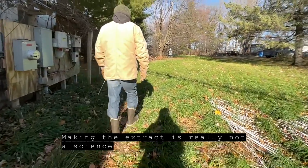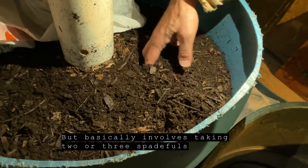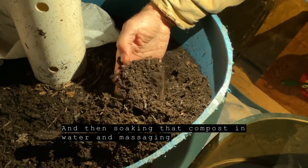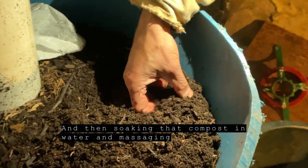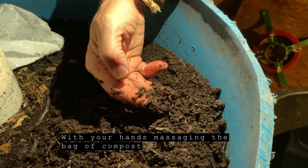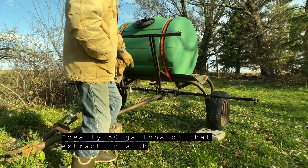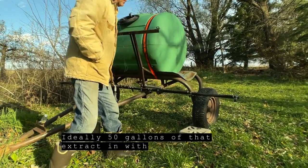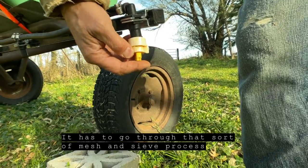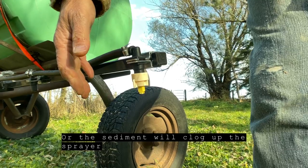Making the extract is really not a science, but it basically involves taking two or three spadefuls of finished compost and putting it in a mesh bag, then soaking that compost in water and massaging the bag with your hands. Ideally, 50 gallons of that extract goes in with 200 gallons of water in a spray tank. It has to go through a mesh and sieve process or the sediment will clog up the sprayer.